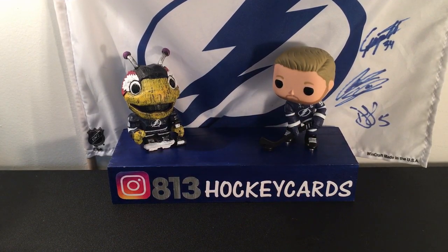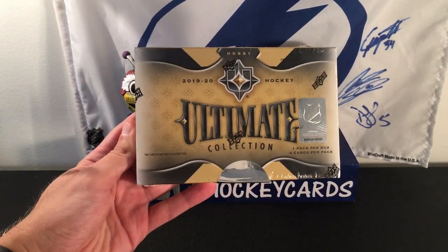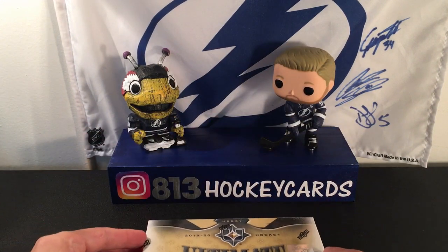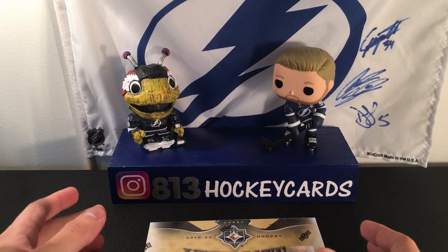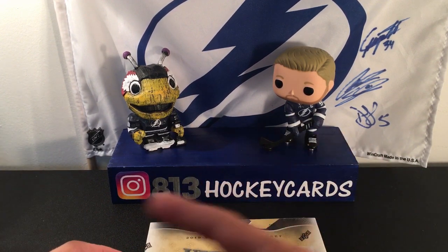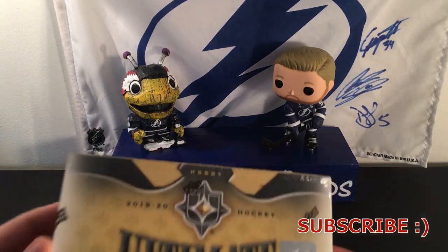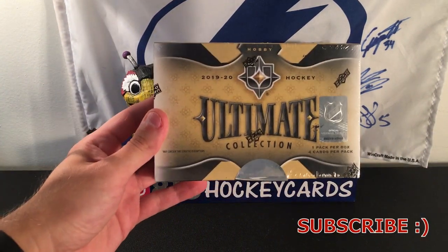Hey guys, 813HockeyCards here. Today we're going to be opening up another box — a 1920 Ultimate Collection. I'm actually filming this right after I opened up the first one. If you guys haven't checked that video out, make sure to go back and check it out. I thought the box was pretty solid, but yeah, let's give our luck another try.